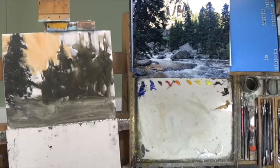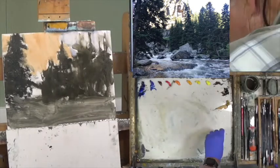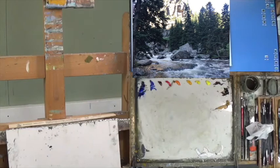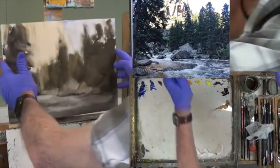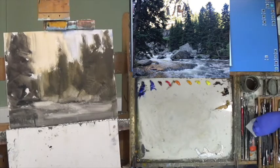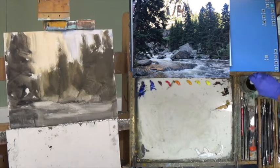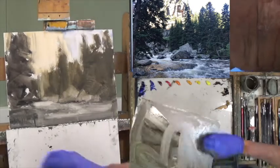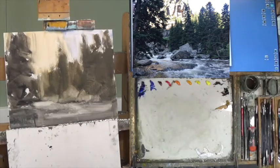Now this stuff will dry pretty darn quick, but just to speed things up and to show you that we are doing one take on this, let's take this out of the way and bring in the canvas I did yesterday — it should be pretty close to what we just did. Let me clean the one we just did off, just using Gamsol and a paper towel, and that will be ready for the next demo.